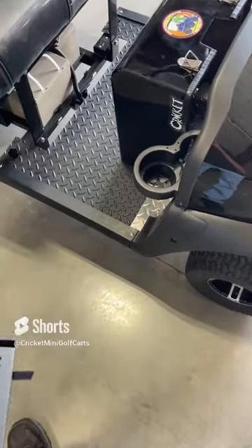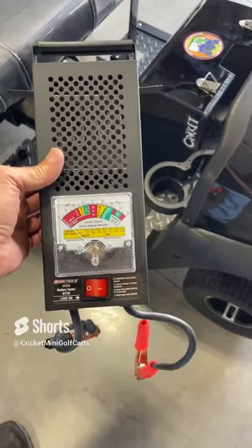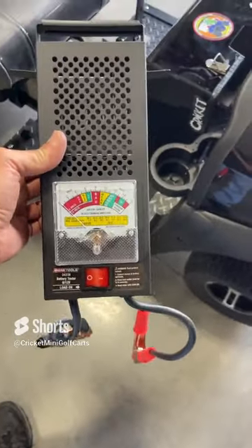This is Mike with Cricut Mini Golf Carts. We're showing you how to battery load test it. This is the battery load tester that is on our service page. This is what you'll need to show us for any kind of warranty, or it also tells you if the batteries are good or bad.